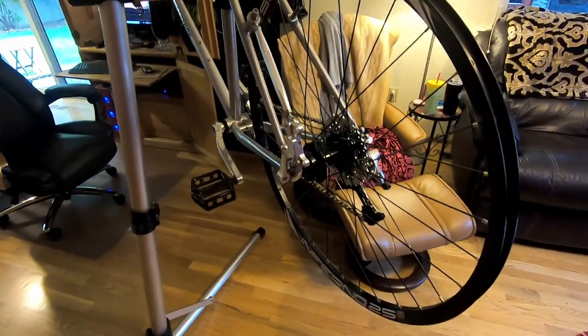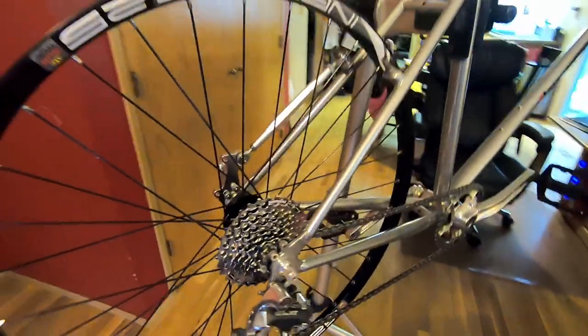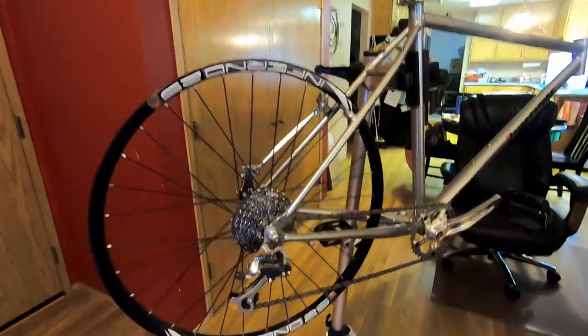Let me go ahead and pop this wheel off real quick so we can get a look at the brake mount up close.